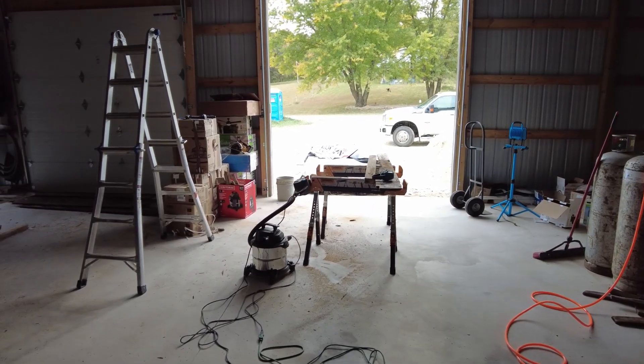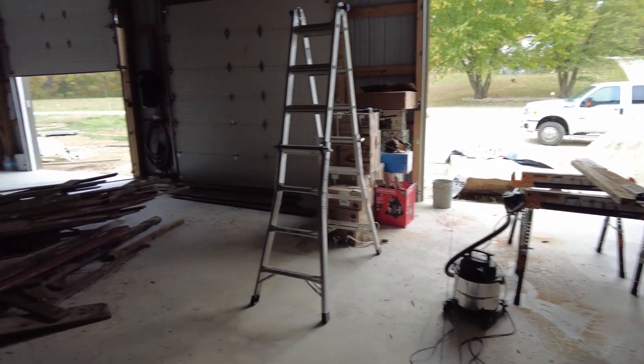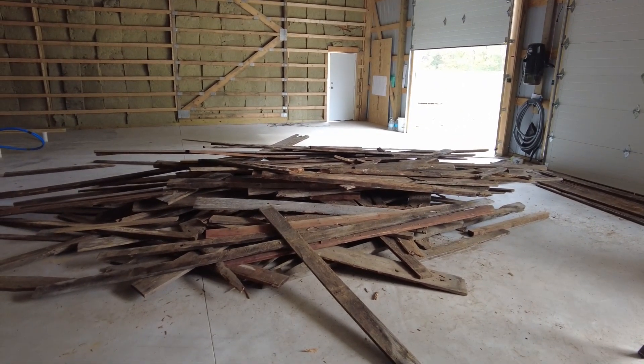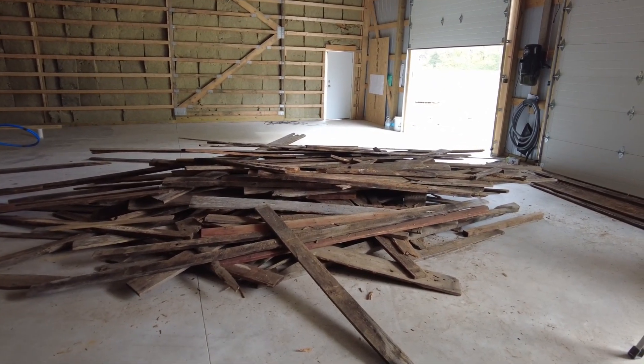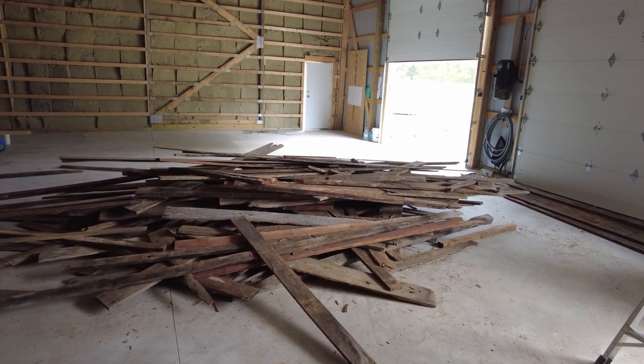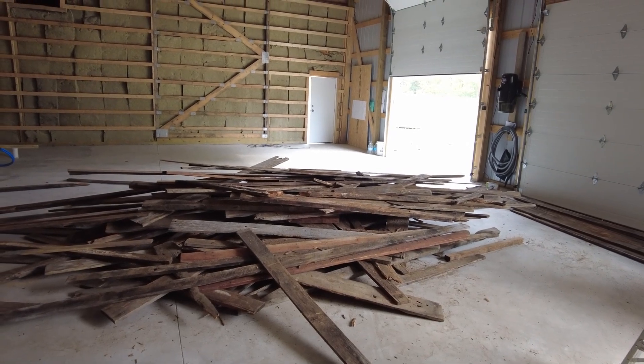The big thing is, this is Tuesday and I have to have this pile out of the way because I have to have this shop completely empty on Thursday for the tornado shelter delivery.